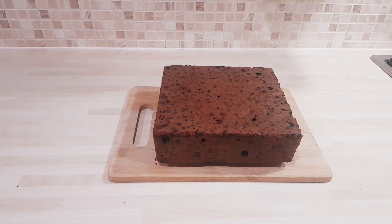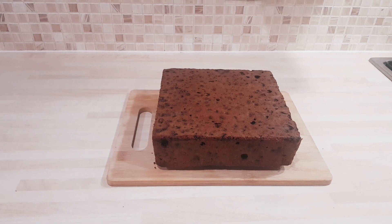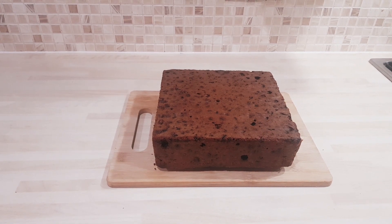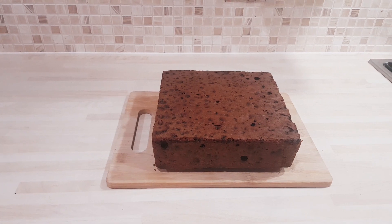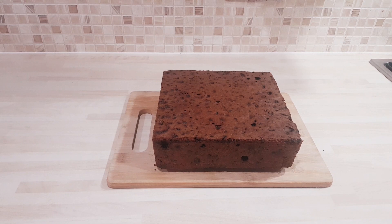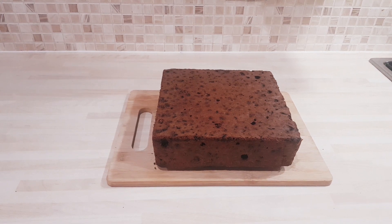Hi there, Mystery Baker here. Hope you're all doing well. This is just a quick preview of my next tutorial — it's how to make an 8-inch square Christmas cake. Now this is perfect for Christmas, but it's also perfect for weddings, and it's a step-by-step guide on how to make your first ever, in some cases, cake.